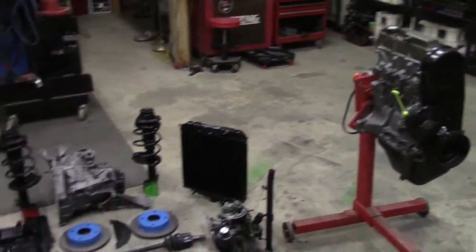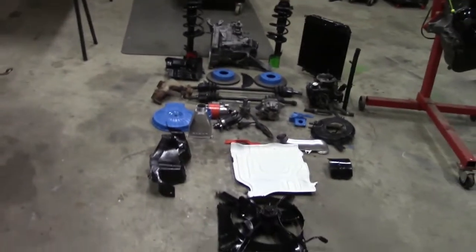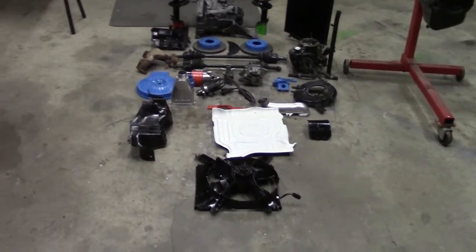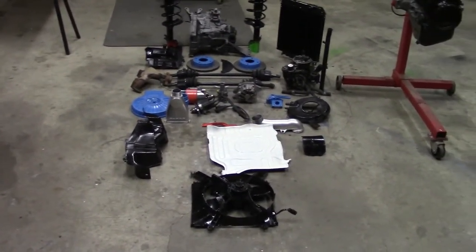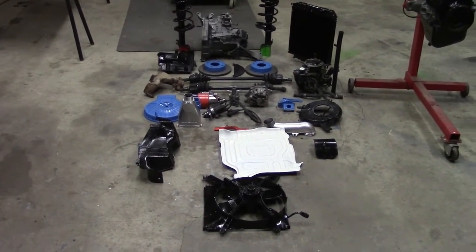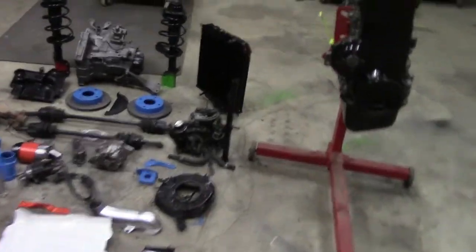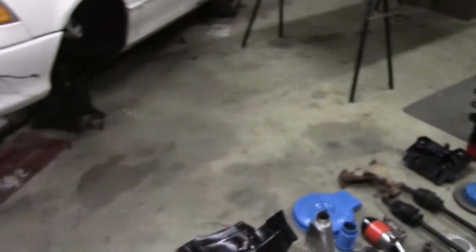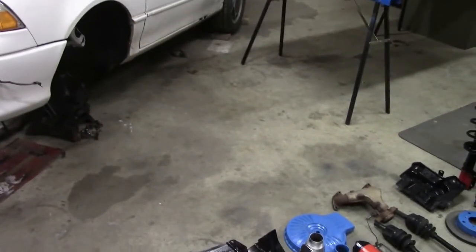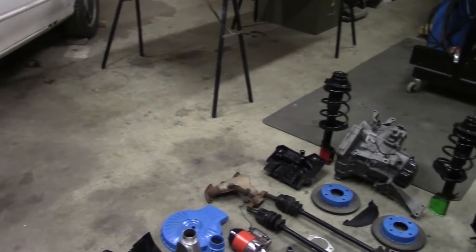We're probably halfway through this driveline, engine, and systems build. We've also managed to knock off the front suspension and brake system — we know it's good, at least everything appears to be. And once this is installed and running, we'll get the back end up in the air and check things there. I think it should be in good shape — drum brakes survive better than discs.